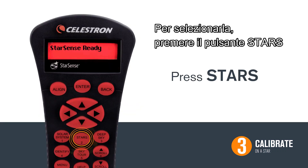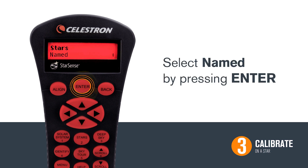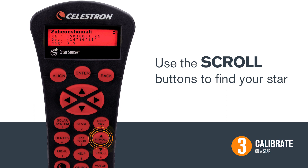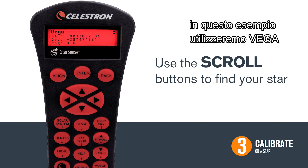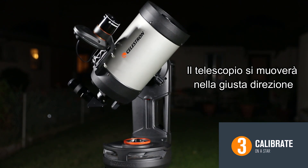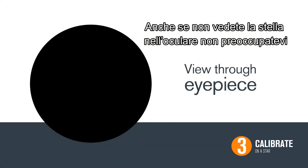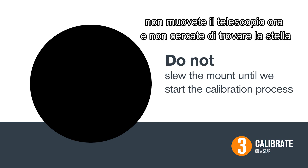To select this star, hit the stars button. Then select Named by pressing enter. Use the scroll buttons to find your star. For this example, we're using Vega. Press enter when you see your star and the telescope will move towards it. The telescope is now roughly pointing towards your star. However, you may not see the star in your eyepiece — don't worry, this is normal. Do not slew the mount to try to find the star until we have begun the calibration process.